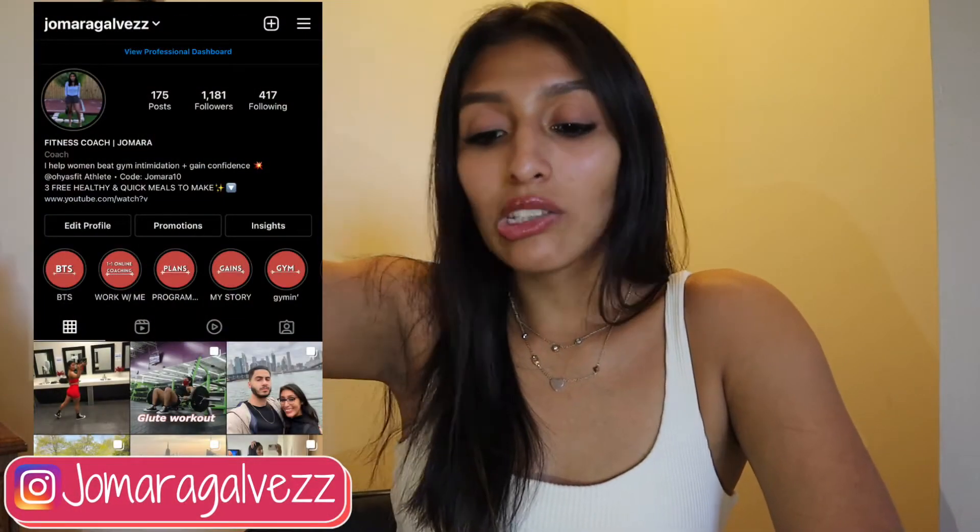Make sure you give this video a thumbs up and subscribe to my channel so you don't miss another workout video. I'm constantly posting workout videos, and if you haven't followed my Instagram yet, go over there — that's where I am 24/7, where I engage with my followers, post pictures, workouts, and a lot of informational stuff.